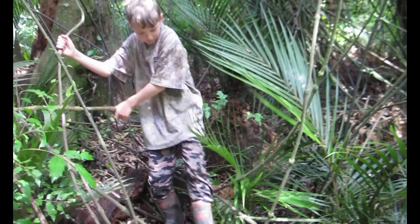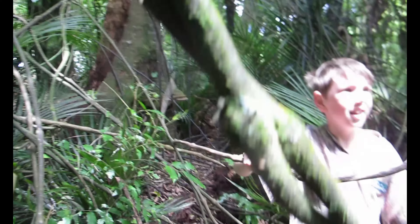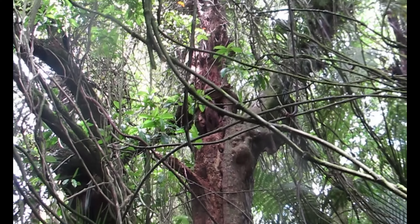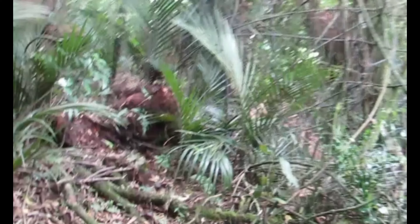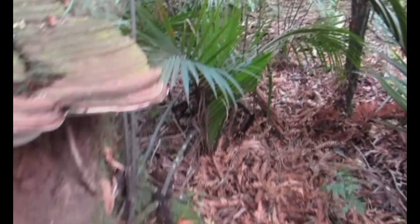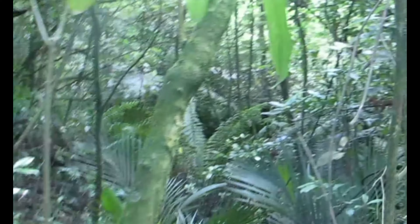We're going to get the saw out again and see if we can't get rid of all these. I'd say that's pretty clear — it's so much better than it was before. You can just walk up through here so easily, you don't get tangled. You can even get all the way to the trench, which is literally just there.